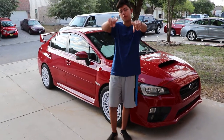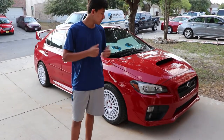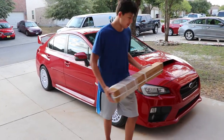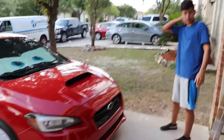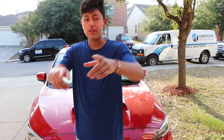Hey guys, welcome back to part 2 of the 2015 STI. For this video we got something a little different — not many people like it, but right here we got a light bar for the 2015 WRX STI. The light bar is gonna go right down here behind the grille area, so it'll look kind of OEM. I hope this looks good, so let's get right into it.